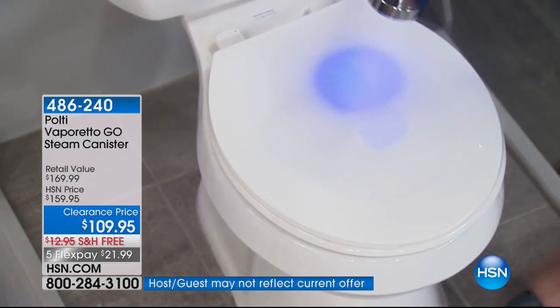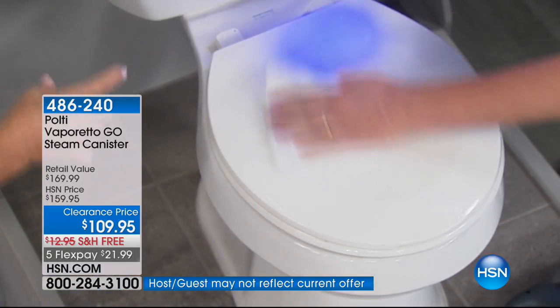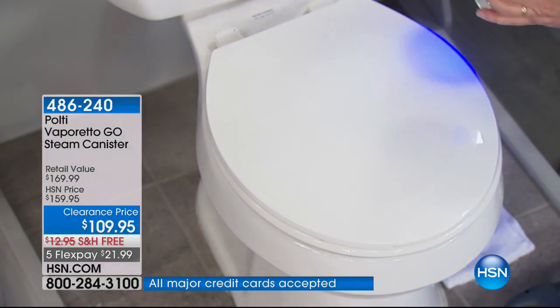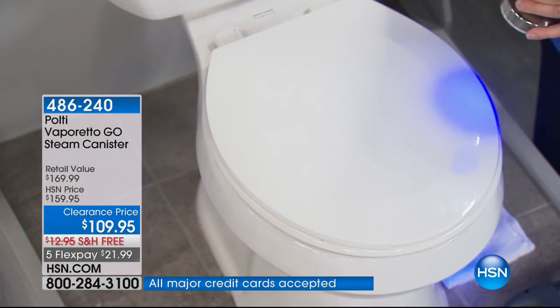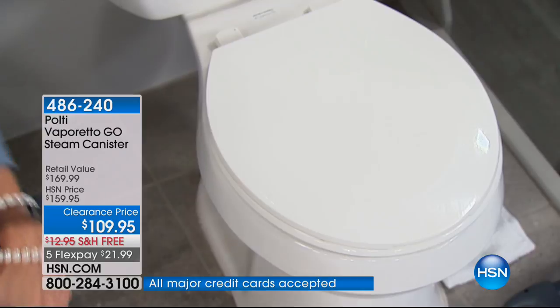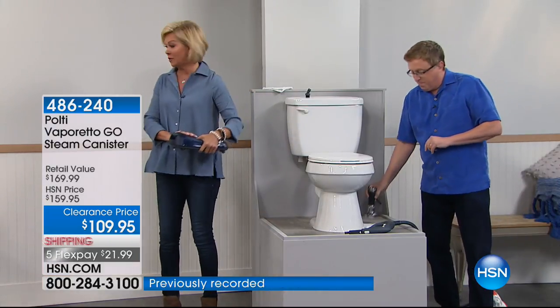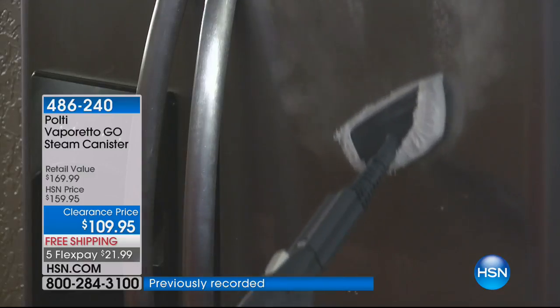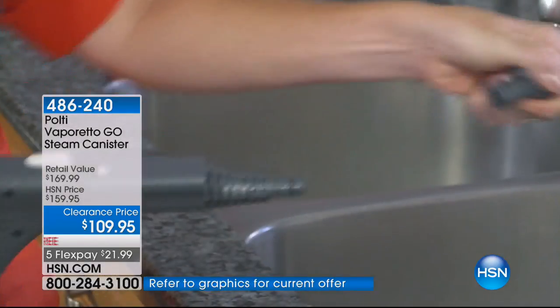Whether it's the bathroom or the kitchen, all the little nooks and crannies where the bacteria hides — you can blast it out of there. In the bowl, underneath the handle, everywhere. It's so simple with Pulte. Over 500 now spoken for. Blue is almost gone, so if that's your choice, please get it. The orange, the red, the green — color matters.